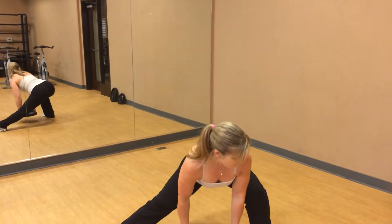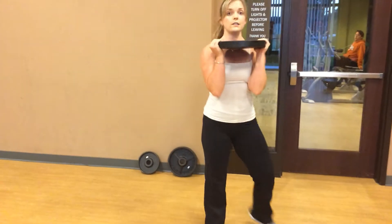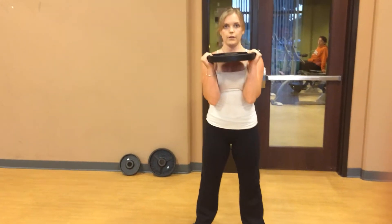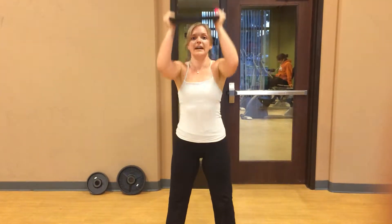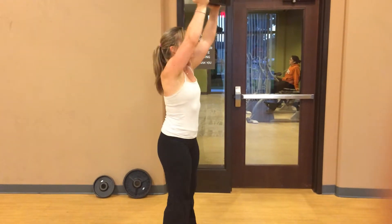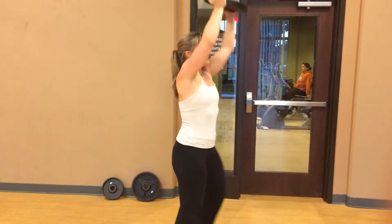Next exercise: front squats. Rest the weight right on your clavicles. Do a squat, touch your elbows to your knees, exhale, and push overhead. Make sure when you're pushing, you keep the weight in front of your body.